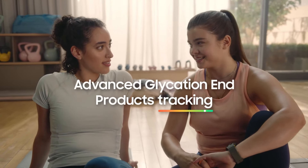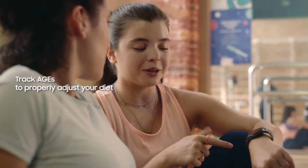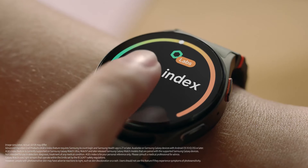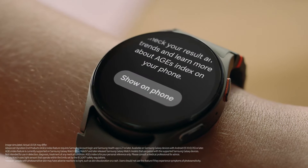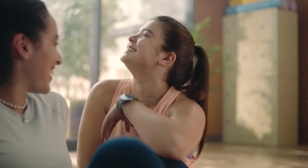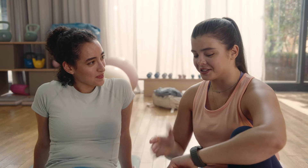And it can track your AGEs — Advanced Glycation End Products. It sounds complicated, but Samsung Health makes it simple. Basically, AGEs are created when you eat refined carbs or processed foods — if you eat too many, your AGEs go up. You don't have to be an expert; your watch does it all for you.